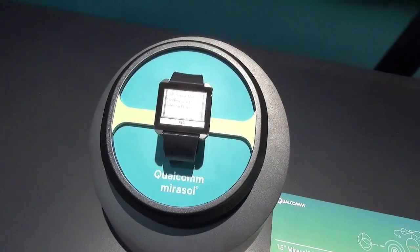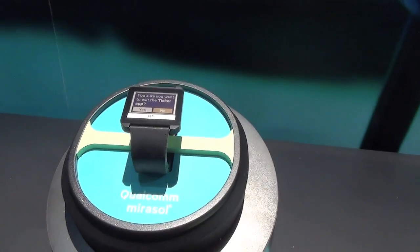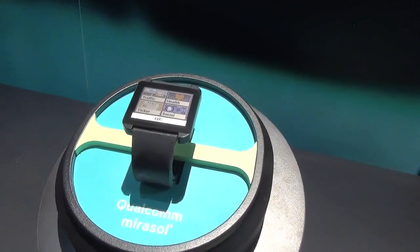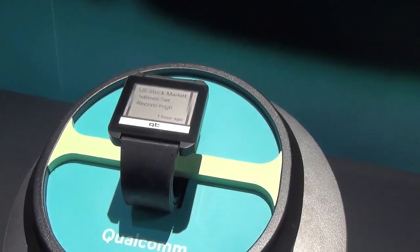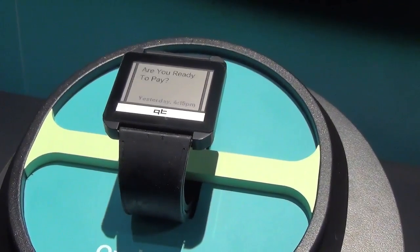Hey there, it's Zach from Engadget. We're here at Qualcomm's booth at SID in Vancouver, British Columbia, taking a look at some mock-up products. This is not even a prototype device — it's just a mock-up to show the potential of this 1.5-inch Mirasol display.